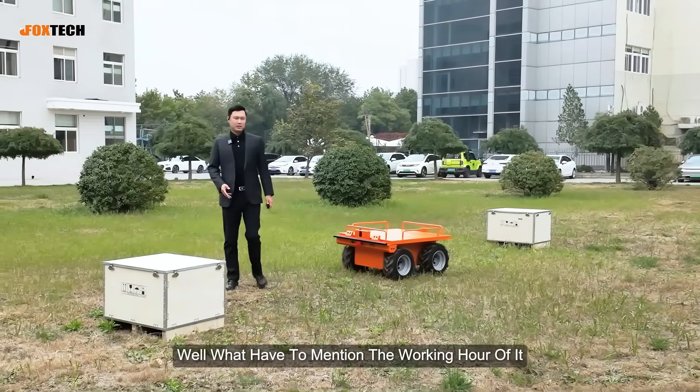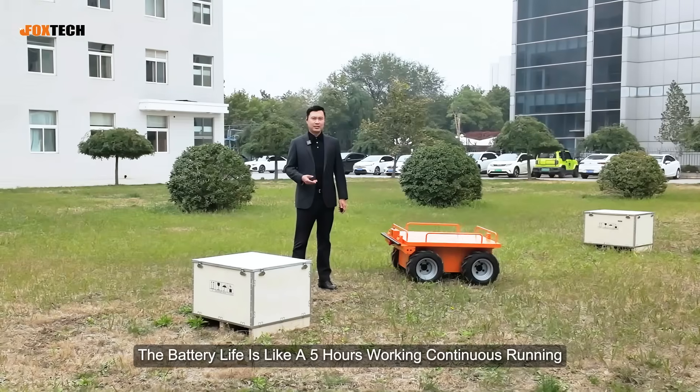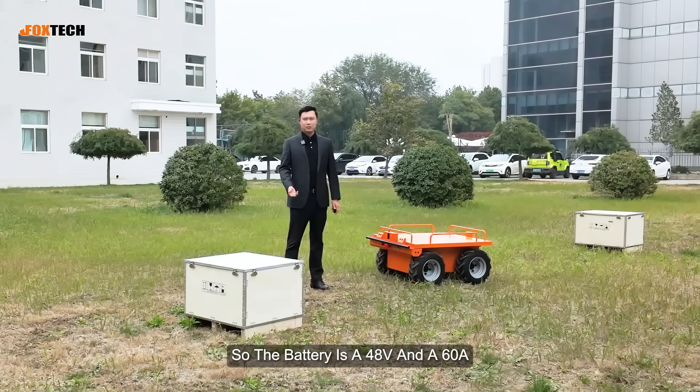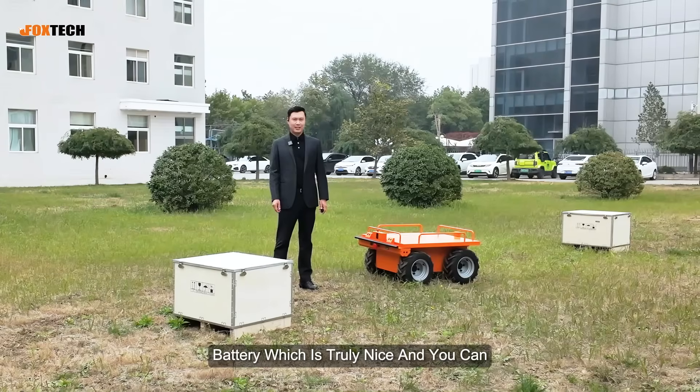What I have to mention is the working hour. The battery life is like five hours of continuous running. The battery is a 48-volt, 60-ampere-hour battery, which is truly, truly nice.